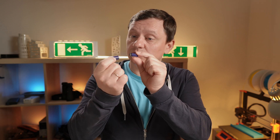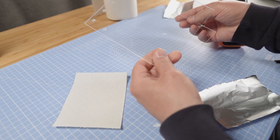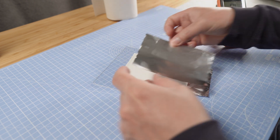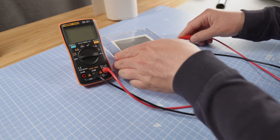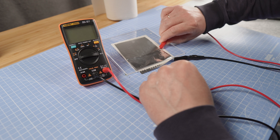To demonstrate how a capacitor works, I will build one. To build a capacitor I need toilet paper, aluminum foil, blueberry jam, and acrylic glass pieces. The bottom will be negative and the top will be positive.